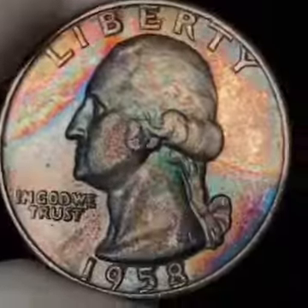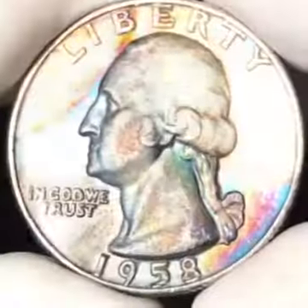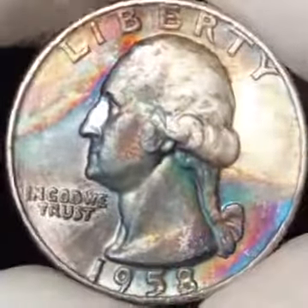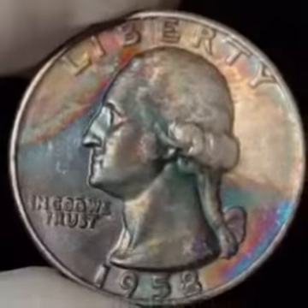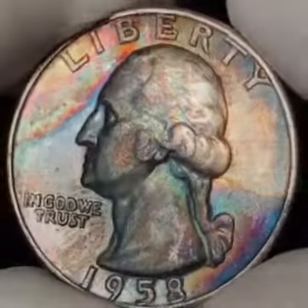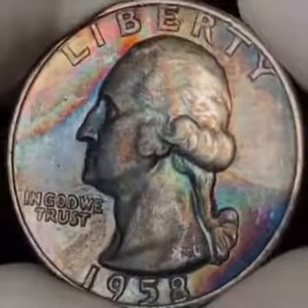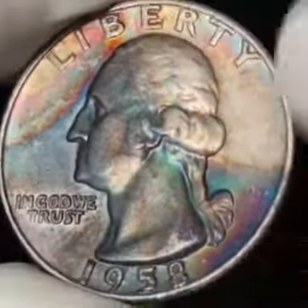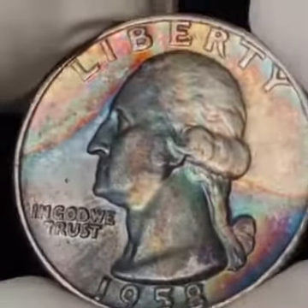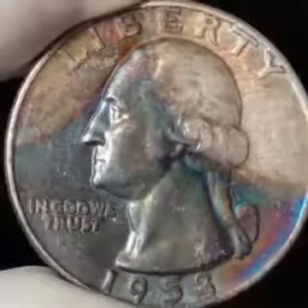Time Tone Coins here. Today we have a beautiful 1958 Washington quarter, Denver mint. This is just a beautiful rainbow-colored toned obverse, especially up by Liberty and in the fields. I love the apple green that goes up and down the neck.